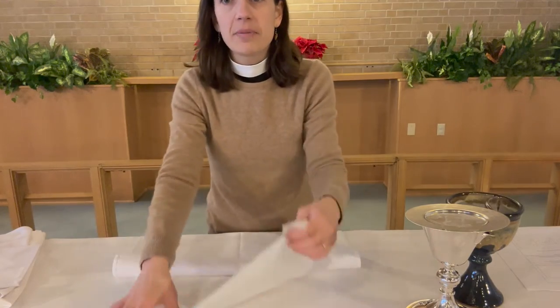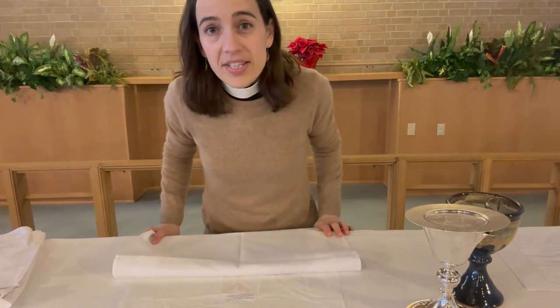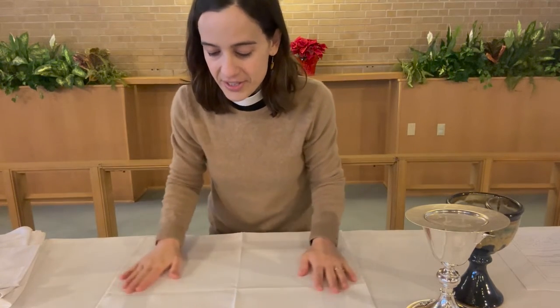Underneath everything on the altar, we have these plastic sheets that go down just to protect our paraments. Then on top, the first thing that you set is this big square cloth. This is called the corporal. One of my seminary teachers used to say this is like the tablecloth that we lay down for our picnic. So you set the tablecloth first.